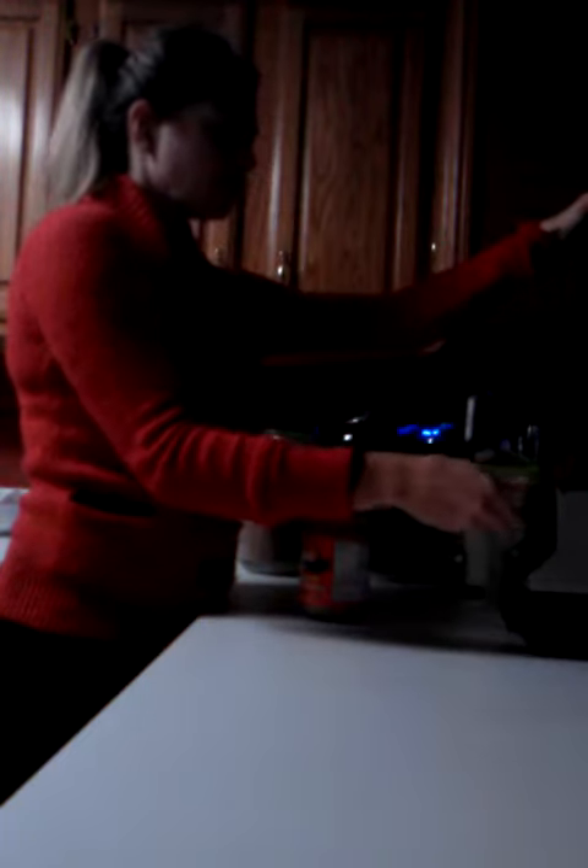What I like to do is get the liquid going before I put the powder in. That way it mixes it up and it doesn't get it on the side.